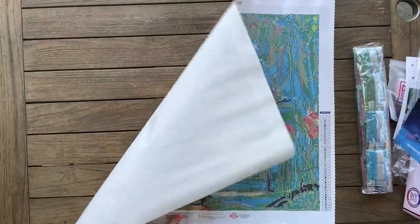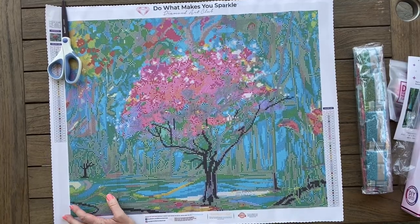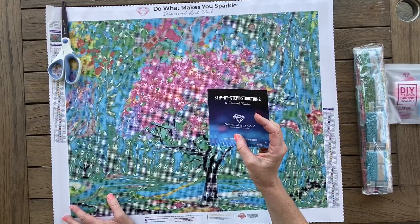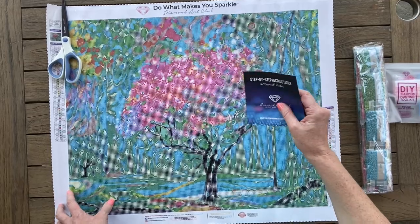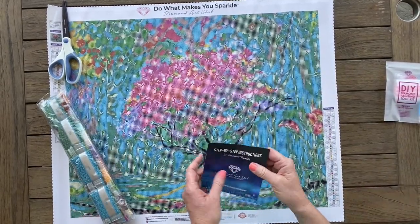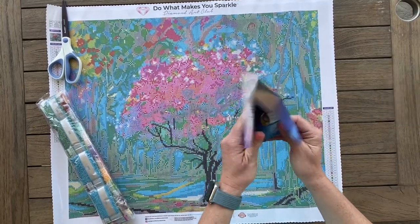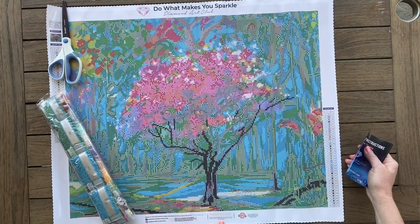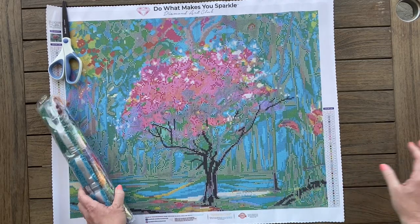There we go — all the edges are not curled up now, it's a lot flatter. Inside here there are step-by-step instructions if you're new to diamond painting. It is a little windy — that's some of the risks of filming outside. There's also a code inside, so be sure and use that. There's a code at the bottom of the canvas for 15% off — codes everywhere. Unfortunately you can't combine codes, you can only use one.